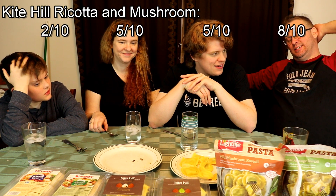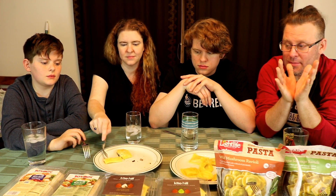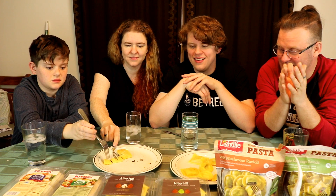Nick gives it a 2 — he's also not a fan of mushrooms, but agrees that the pasta shell is super good, so he's going to go with a 5 as well. I'm going 8, almost a 9, because I love mushrooms. The filling tastes delicious — I love that mushroom flavor. It was delish, tastes almost like a portobello. The shell is great but for me the filling is what counts, and that filling was fantastic.